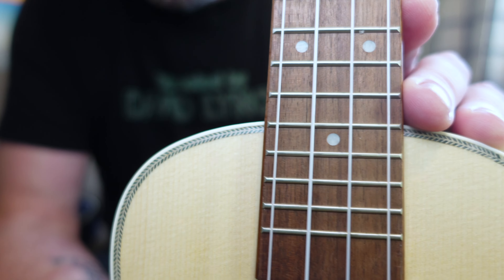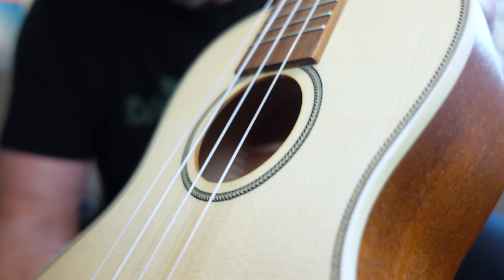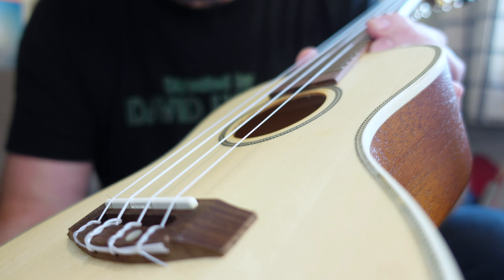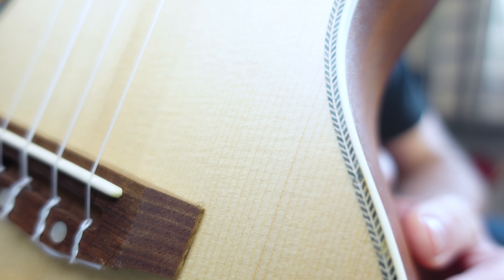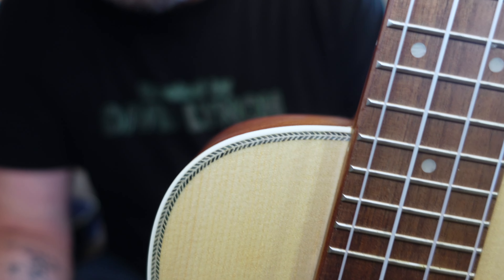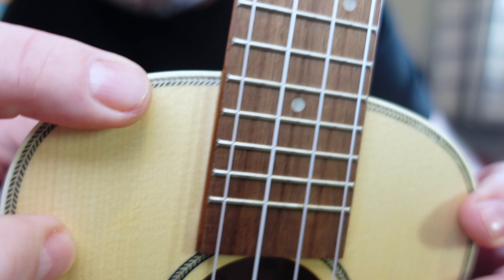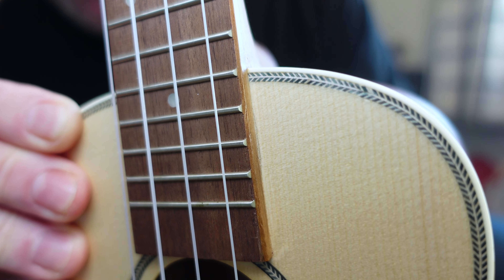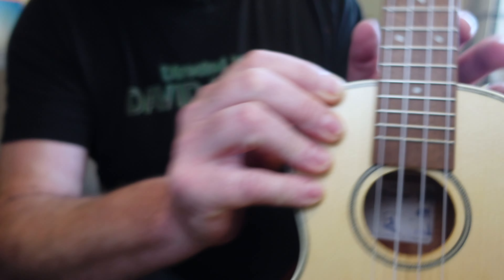We've got herringbone inlays around the top with a cream edge binding, and also herringbone inlays around the sound hole. Now that's fine, but when you're doing a repeating pattern like herringbone, you really need to make sure you don't mess it up. Because all over this, there are little stain marks where it's been flooded. These really stand out when you have that sort of patterning. It's finished with a satin — open pore — and I can't fault the thickness, but it has clearly damaged the inlays around the top, which I'm not a fan of.